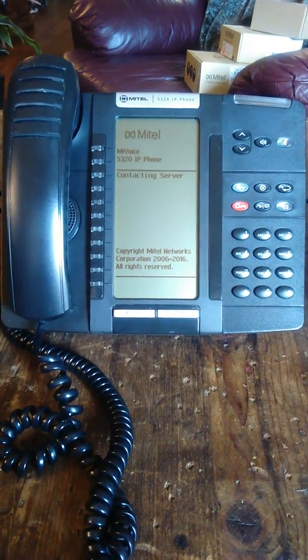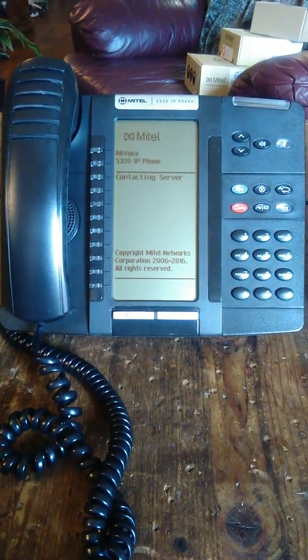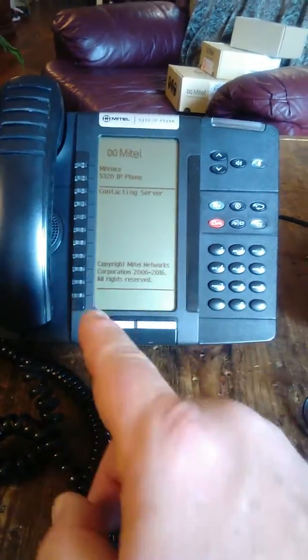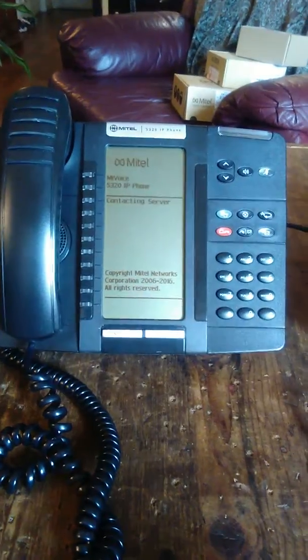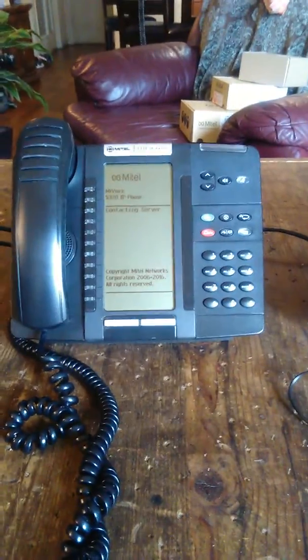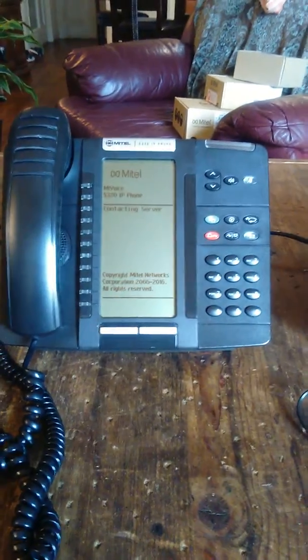This is the Mitel 5320. As you can see, it's got programmable keys over here that can be labeled however you want — for speed dial or one-touch access to call places like the kitchen, the bedroom, things of that nature. It's just got a regular handset with a port on it and plugs in anywhere. It's an IP phone, so it's got two ports on the back — one you can plug a computer into if you want to use something besides wireless.